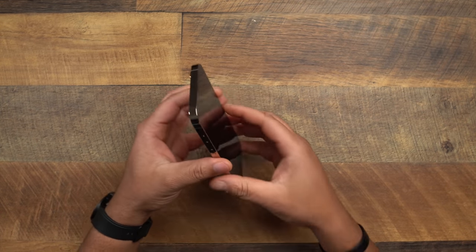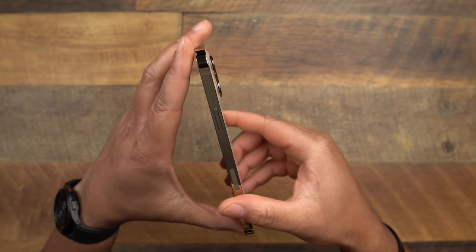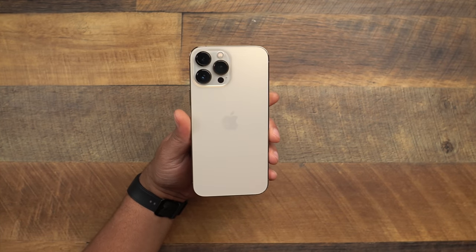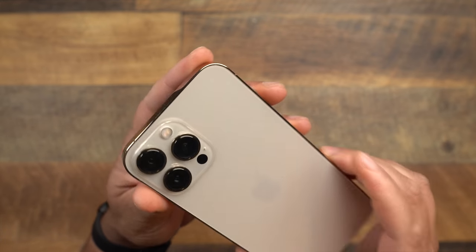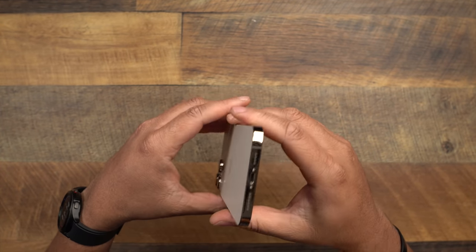Here it is — the gold 13 Pro Max. I can tell right away that the gold is different just by remembering how my girl's 12 Pro Max looks — it definitely looks a little bit different. Those cameras are definitely big, and that's one thing I'm looking forward to: seeing if there are true camera improvements not just in low light but in regular light as well. I'm really enamored with this gold because I haven't had a gold iPhone in such a long time.